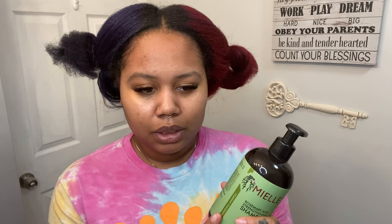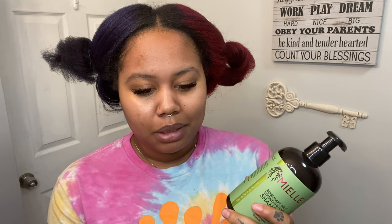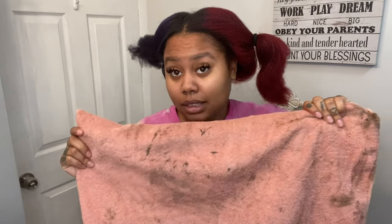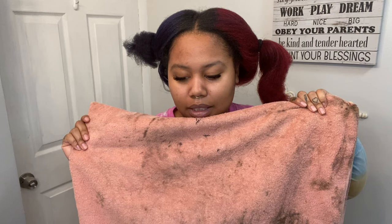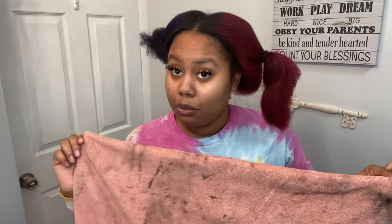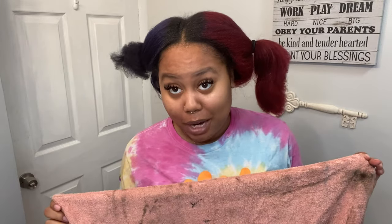I'm probably going to use like a quarter amount on both sides. Let me wash this out. I'm done washing it. You're going to see my towel looking like this — it looks like it's from a car dealership and it has oil on it. But no, this is color. We dye our hair frequently in this house, so we have certain towels just for coloring hair so we don't ruin the good towels.